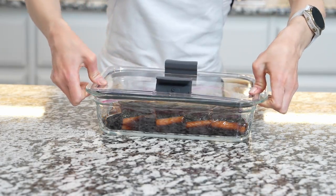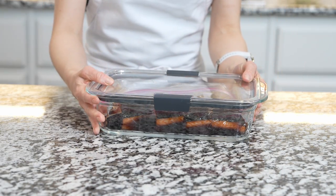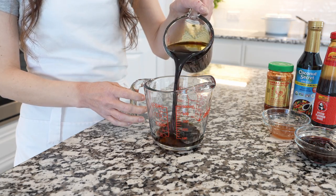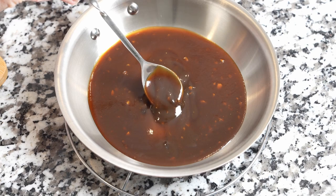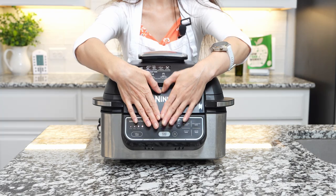Make sure salmon is well coated. Then refrigerate and marinate for at least two hours, or for more flavor, best overnight. Meantime, you can make teriyaki sauce if you plan to use it for glazing and serving.